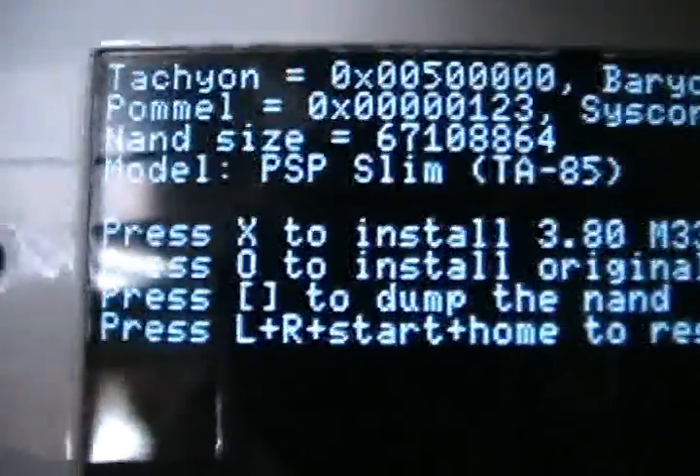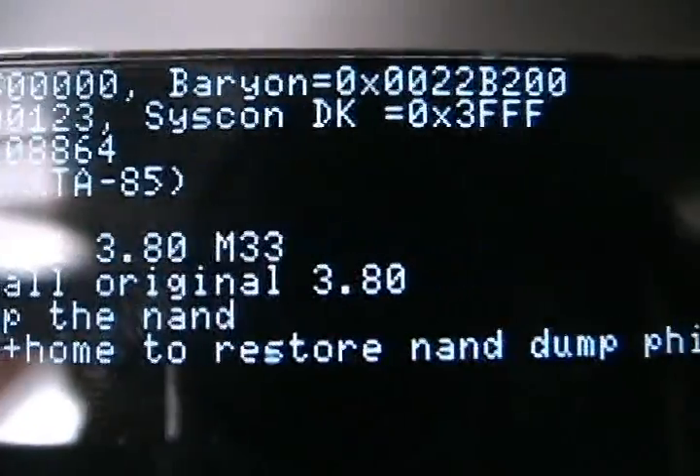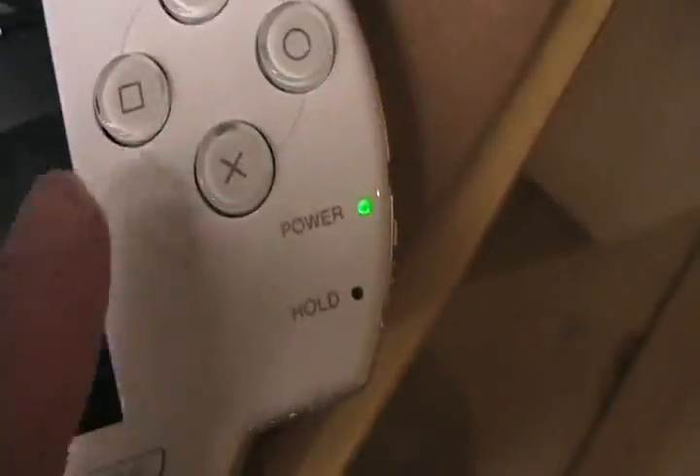It'll come up with a screen that looks like this. Press X to install 3.8 M33. So I'm going to press X.